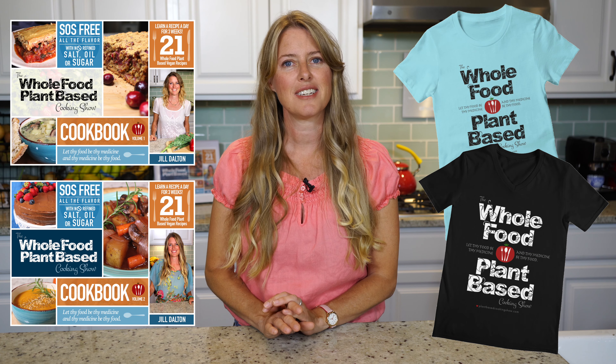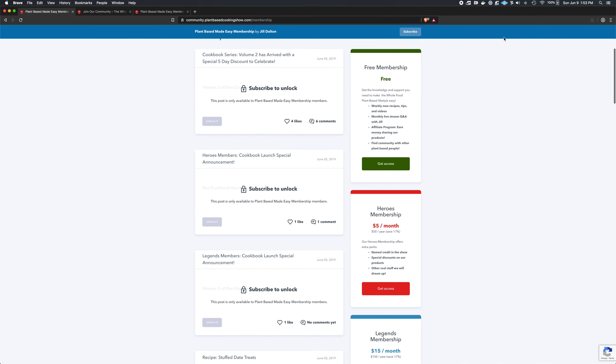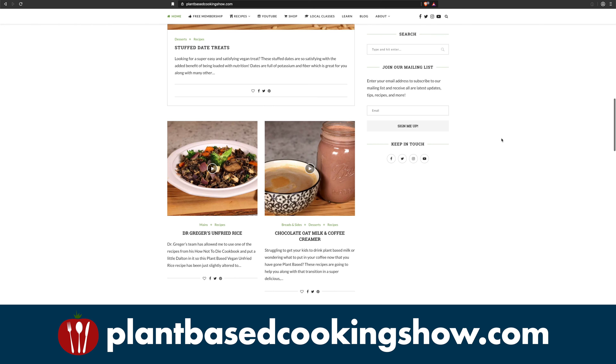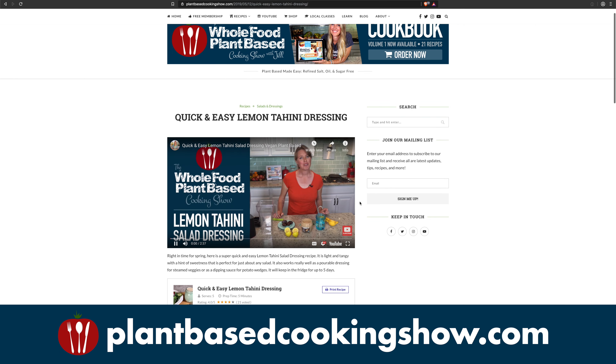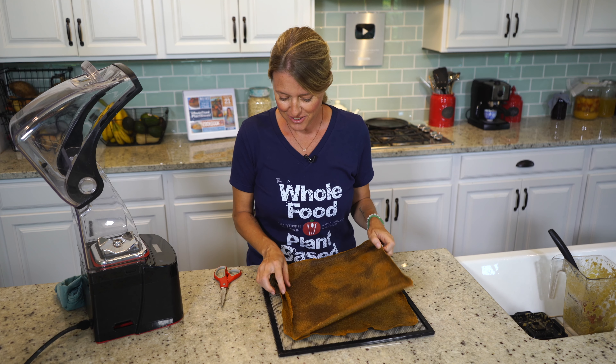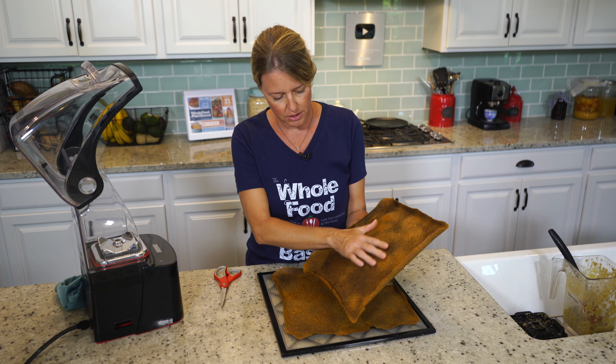You can see I've got our new shirts on here — there's also a design on the back, two-sided t-shirts. You can check them out on our website; I'll give you a link to our shop page in the links below. Now we're just going to blend this for about one minute. Okay, it's nice and smooth and creamy.